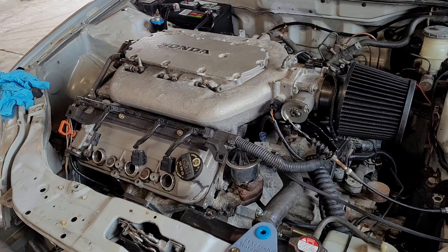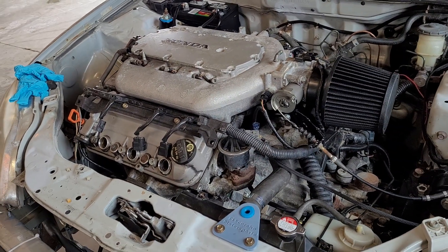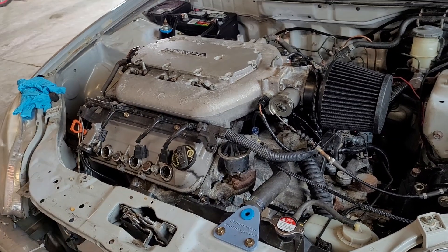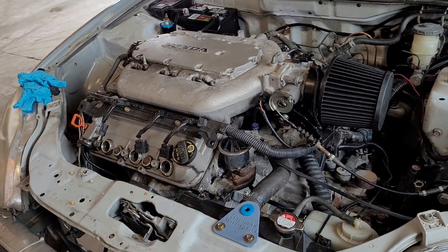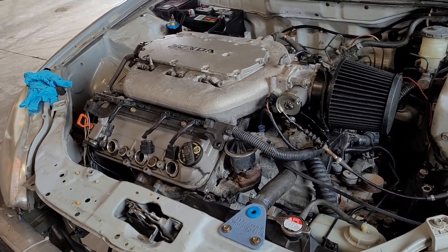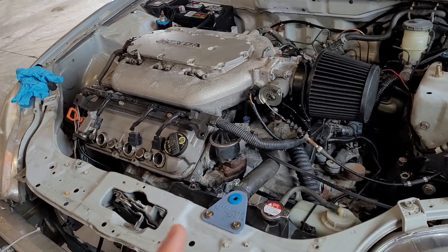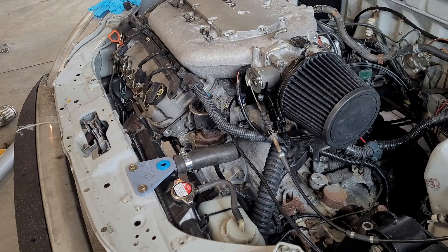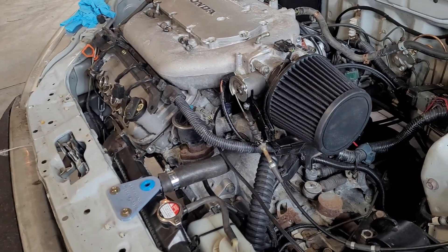You don't want to start the engine at this point because you haven't checked everything. I know it's really tempting to put the ECU in, not care about what the sensors are doing, not check anything, and just start cranking and trying to start it. Well, you're going to break your starter doing that, and you're asking for trouble.